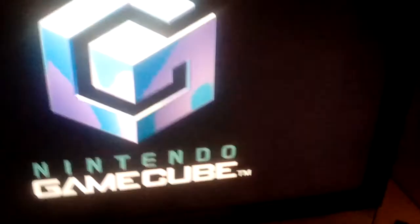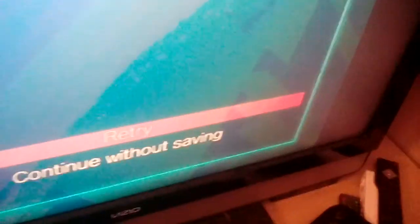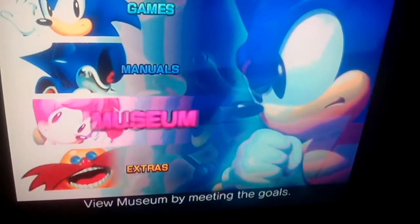Hey, the game works! Oh, we did it. That's how a game works. Continue without saving. Here we have it.